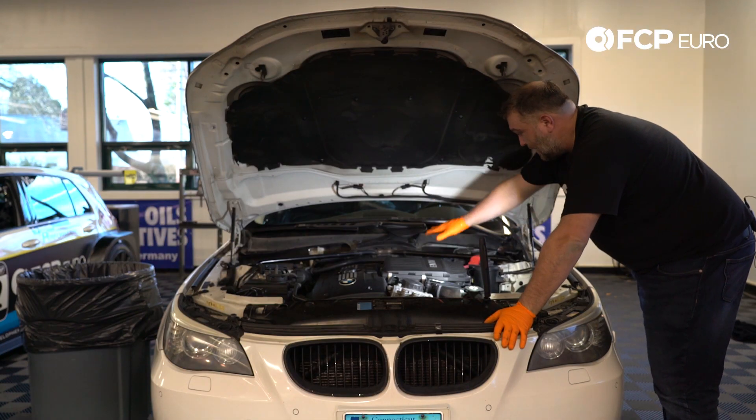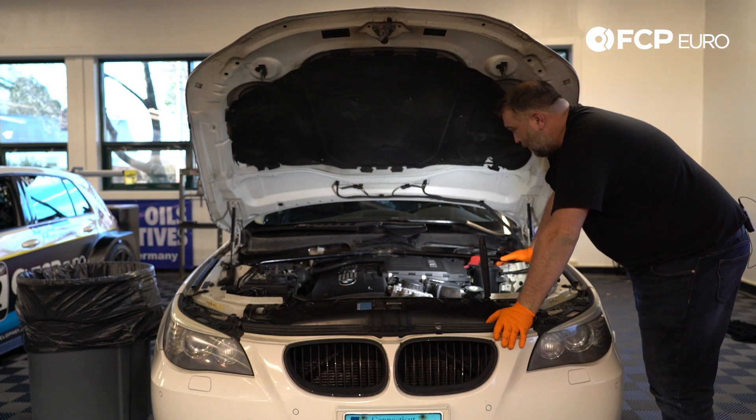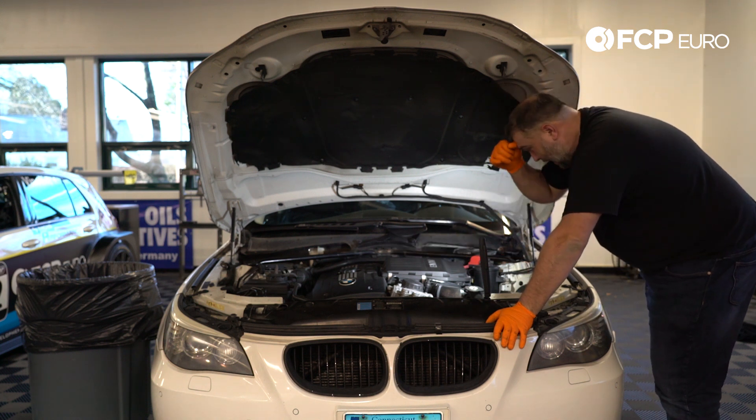This is something you want to address as soon as you start seeing that kind of leak. Now that we've gotten the cowl removed, everything is exposed on the intake manifold and we can start removing the air filter housing.